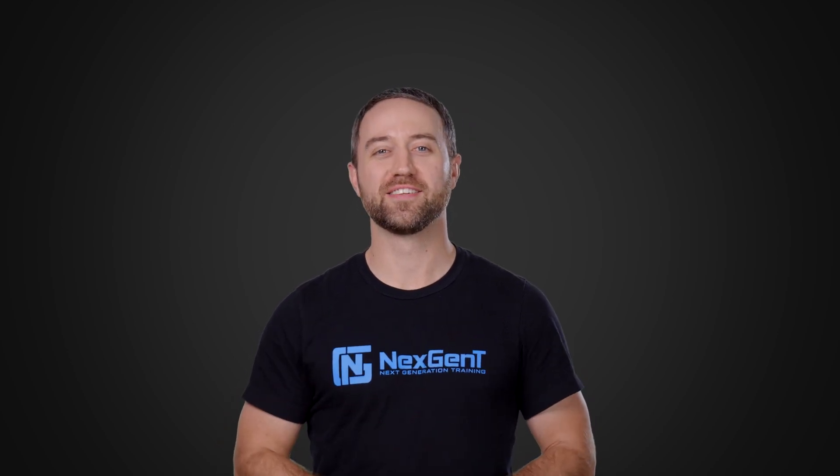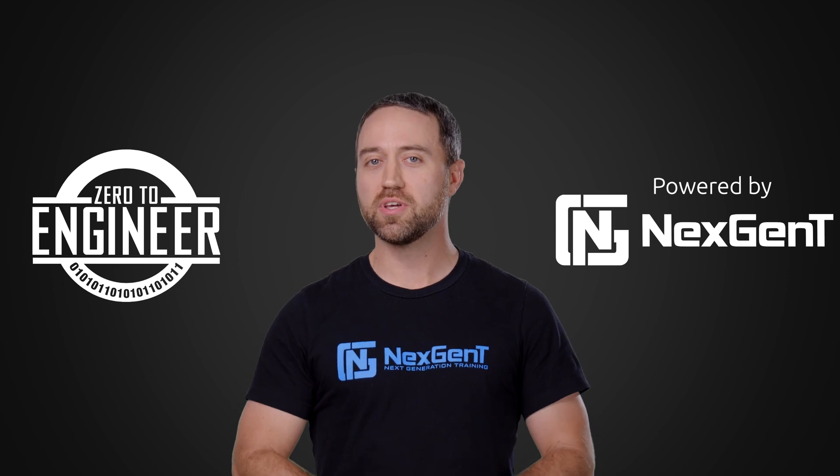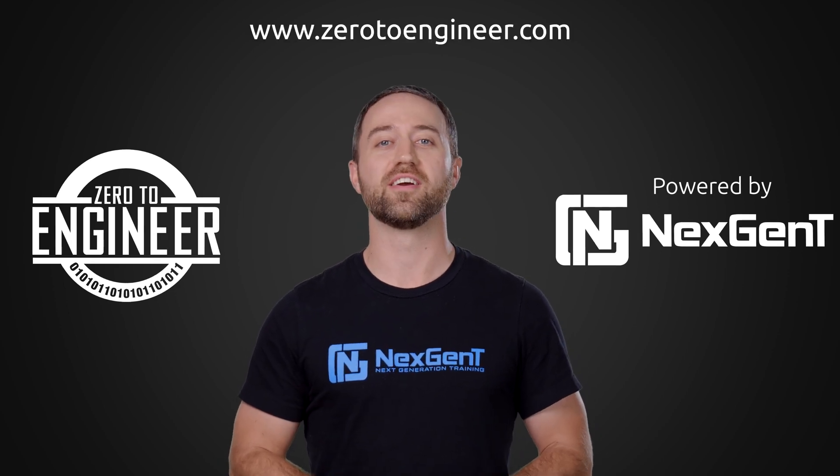Jacob Hess here. Thank you for watching the video — I hope you really enjoyed it. If you're truly serious about your career in information technology, be sure to check out our IT engineer training programs at www.zerotoengineer.com.